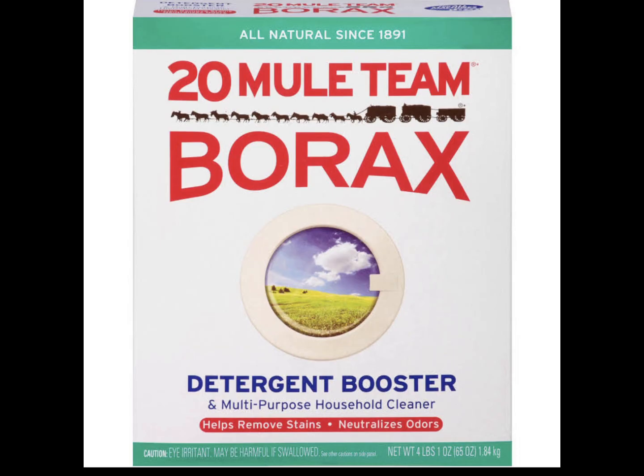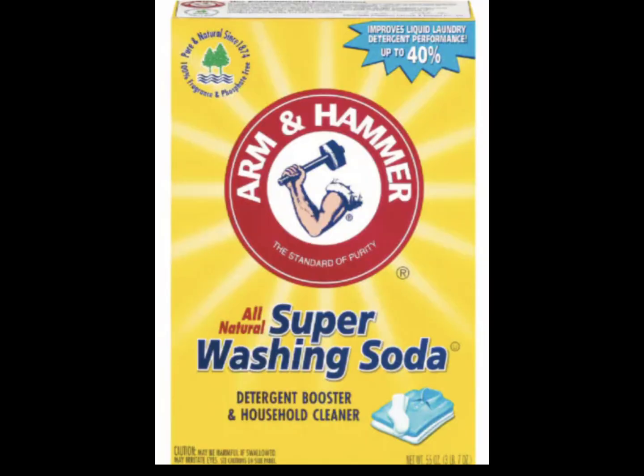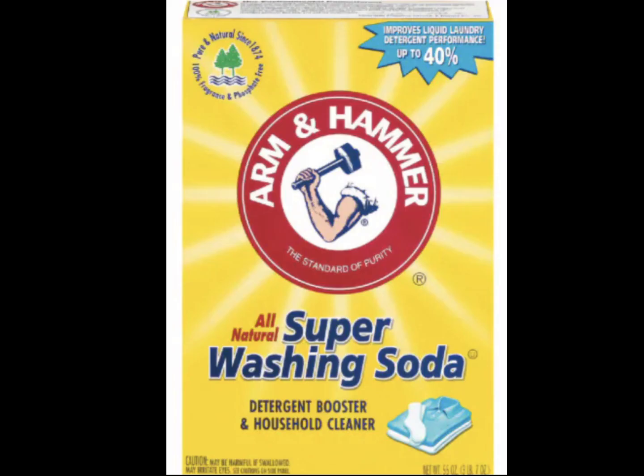You will need borax, castile soap, and washing soda. Don't get this mixed up with baking soda — the boxes look very similar. It must say washing soda. This is a bit more difficult to find, so if you do find it, you should get a couple of boxes.